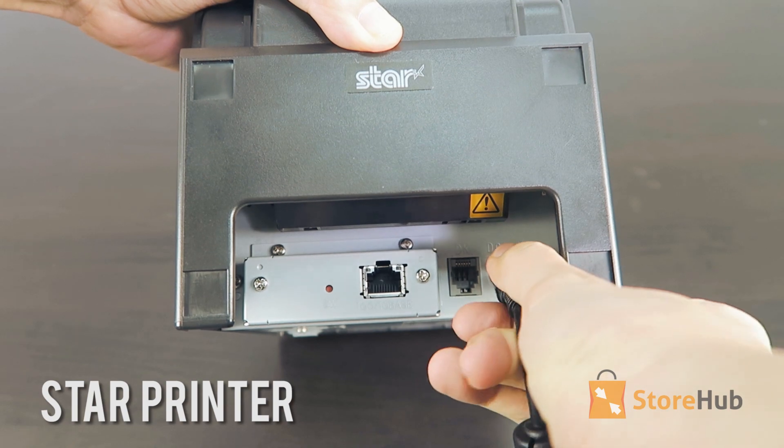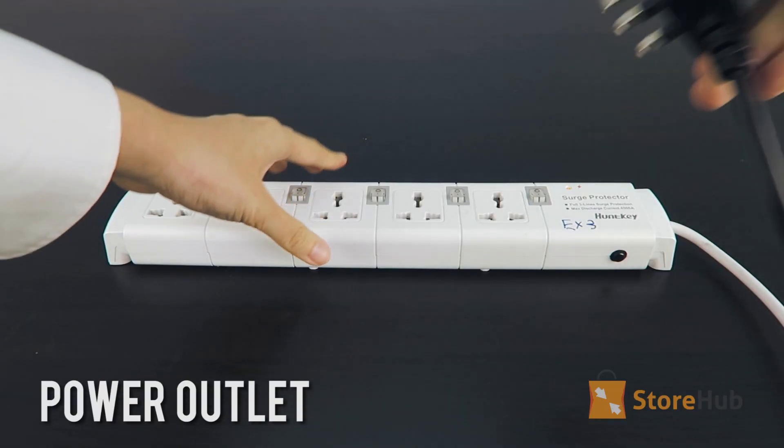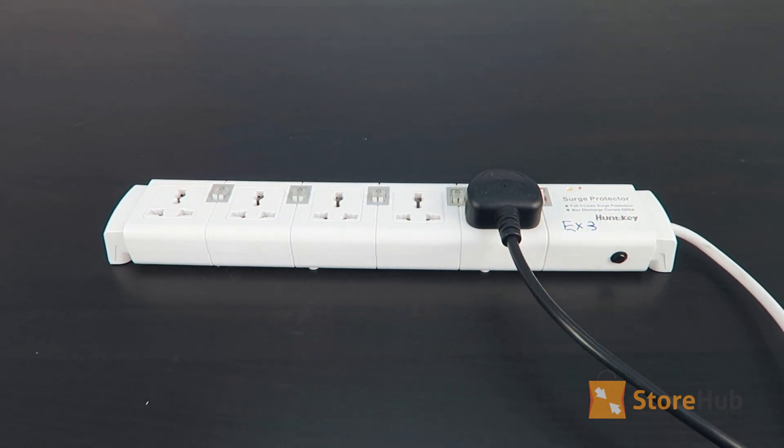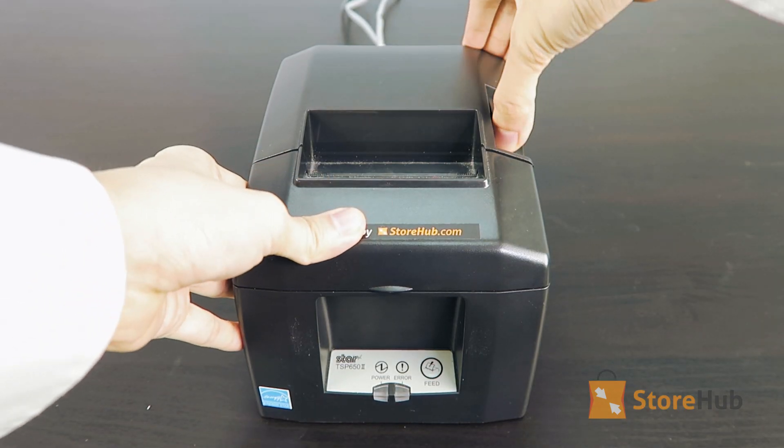First, plug your Star printer into its power outlet. Then, load in your paper roll.